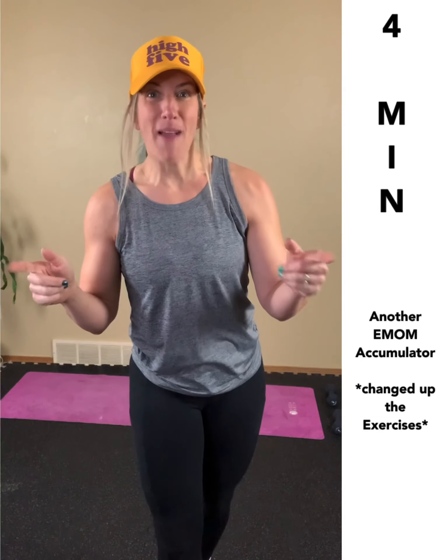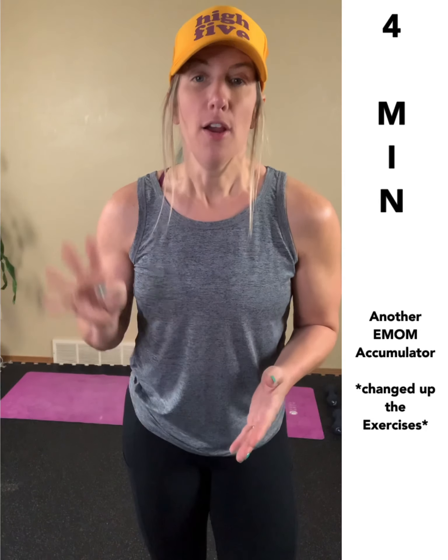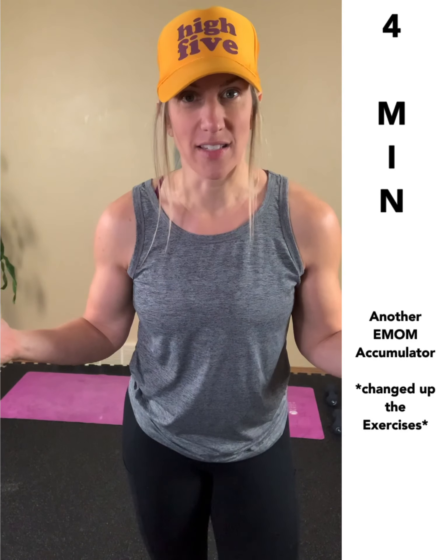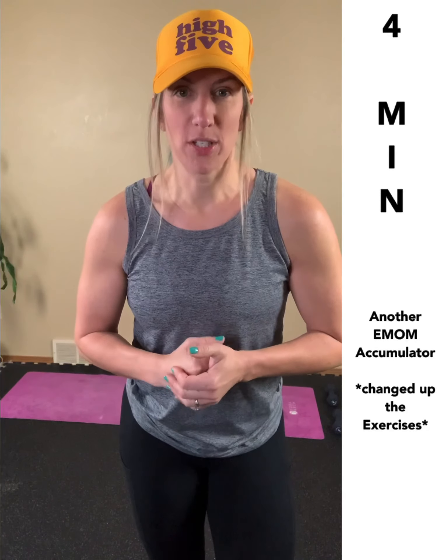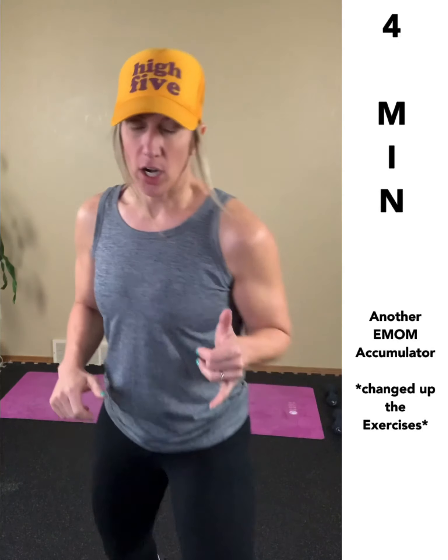We are heading back down the pyramid. Number four: they're familiar with the style of your programming now. Four is your every-minute-on-the-minute accumulator — I just changed the three exercises. You can pretty much do whatever you want; you just want a quick transition between your three exercises.